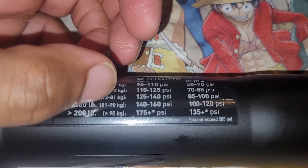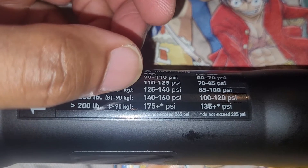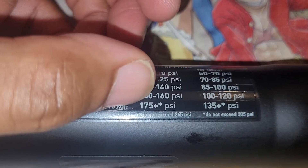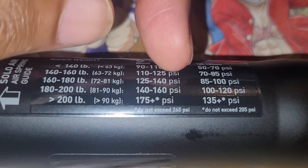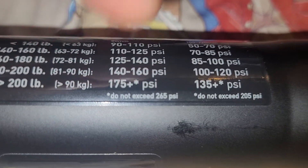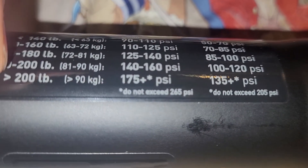I am 93.8kg, which is about 14 stone 10 — so I'm quite heavy. My PSI, as I calculated, would be 127 PSI. If I were on 80mm travel I'd have to put much higher, but because I'm on 100mm mine sits at 127, which puts me down in that range.